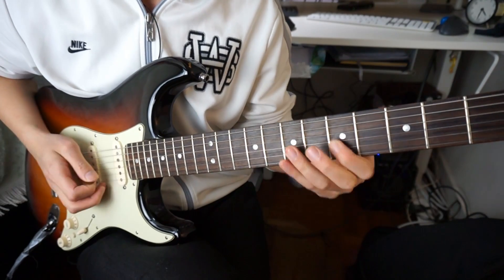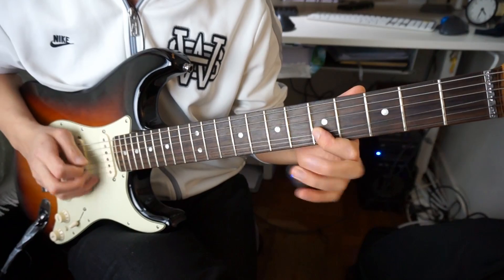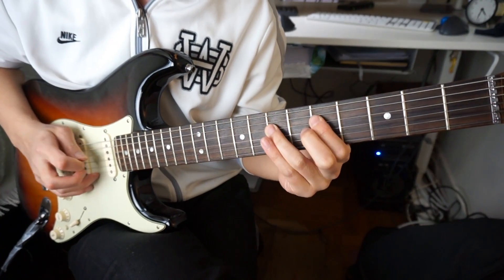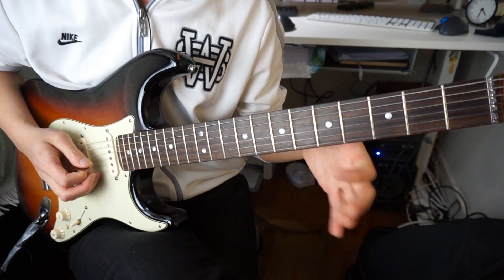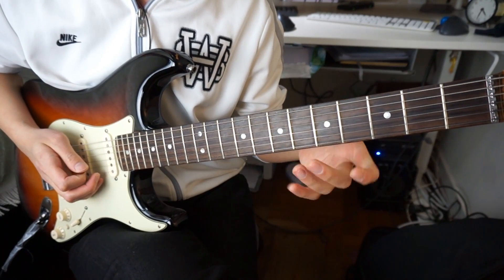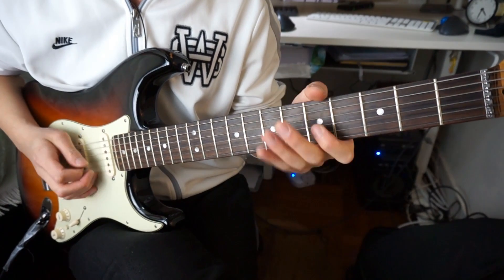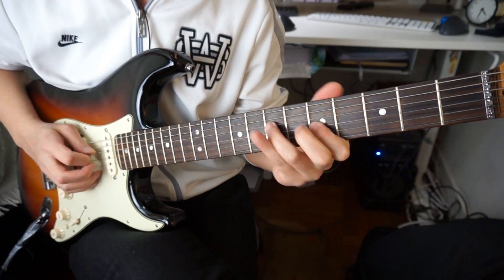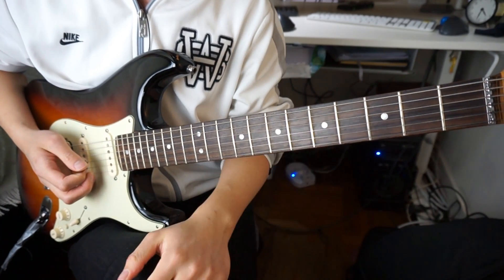And then... so you have D, A, and then C. And then A, G, A. For that last note, give it a little quarter bend there. So have your thumb above the neck. Okay, that's the first phrase.